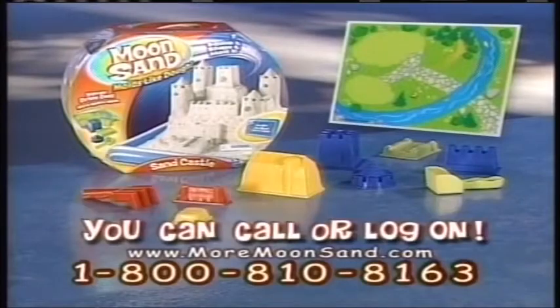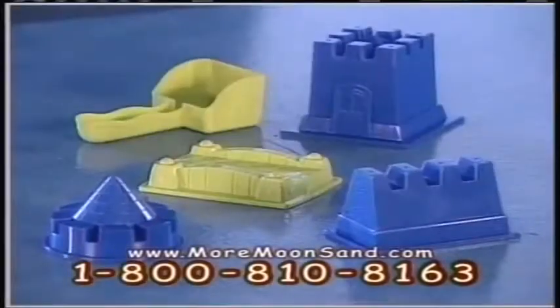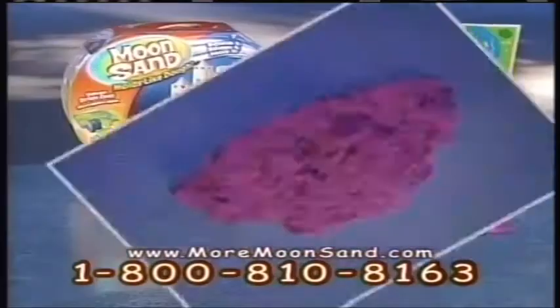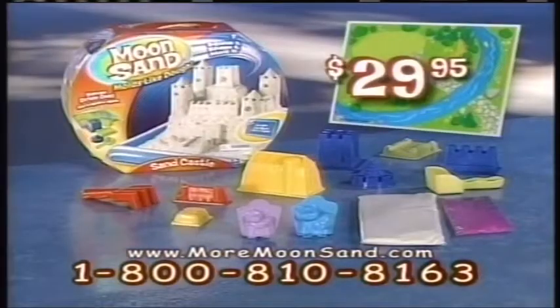Call or log on now to get the new larger Moonsand kit. You get a shovel and four castle molds, five Moonsand fire molds and digging tool, a special play mat, white Moonsand, and purple glitter Moonsand. You get it all for $29.95.